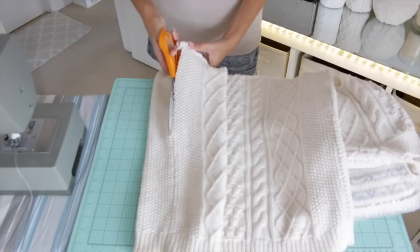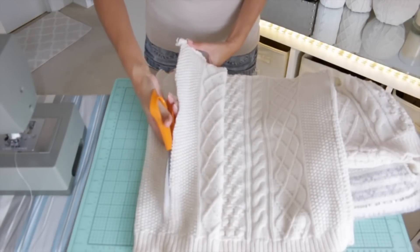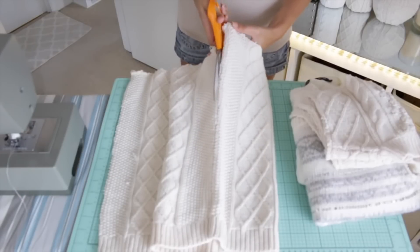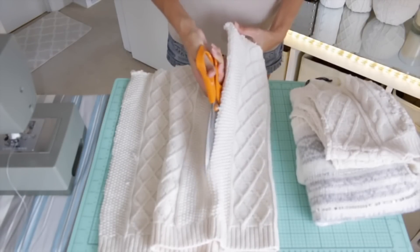I'm just cutting off the bottom half of it just below the arms. I'm going to save that little piece for some other project. And then this bottom piece that I'm going to be using for the pillows, I'm cutting that in half because the front and the back are the same design, so I want to make a set of two matching pillows.